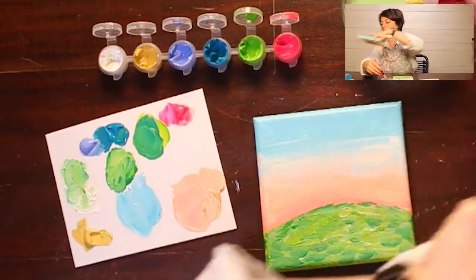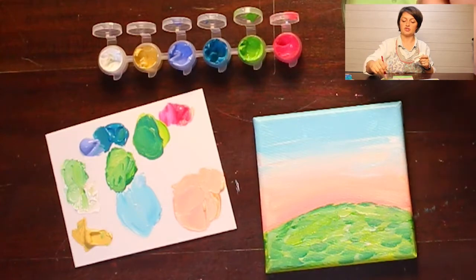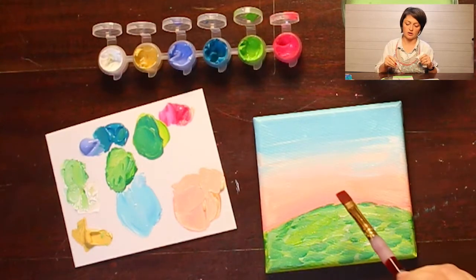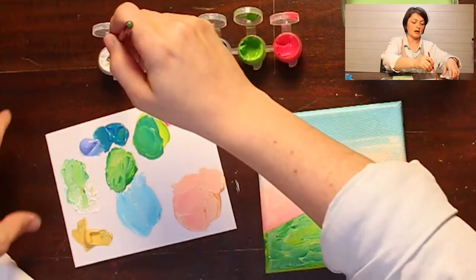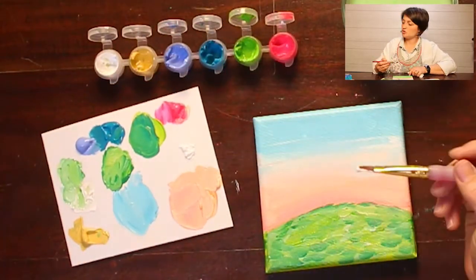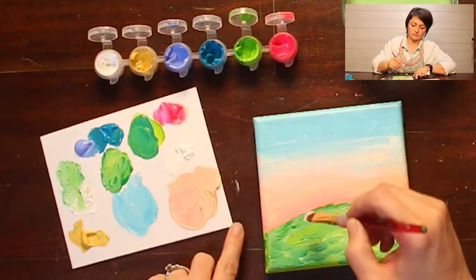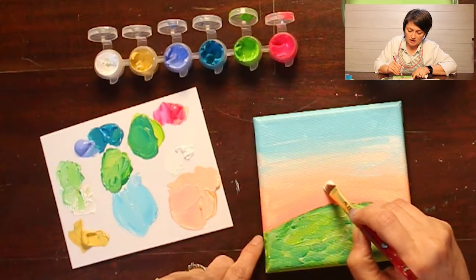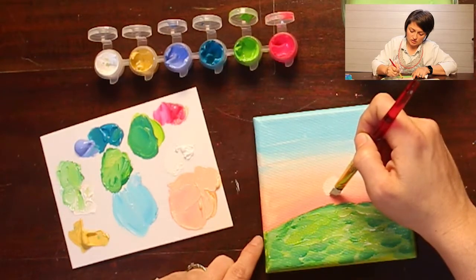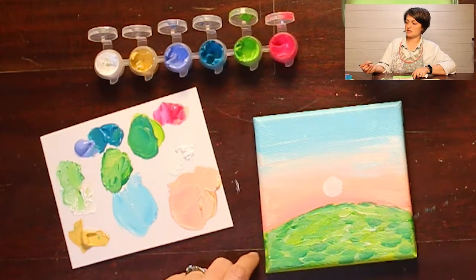I'm going to clean my brush off. Now we're going to add the sun — you can put your sun wherever you want to put it. I'm going to put my sun kind of in the middle because that's where I want it. I have to get some more white out. I'm just going to take my brush and do just a little bit of a white sun, just like that. Now I have some white on my brush and I'm just going to come up here and do some clouds.